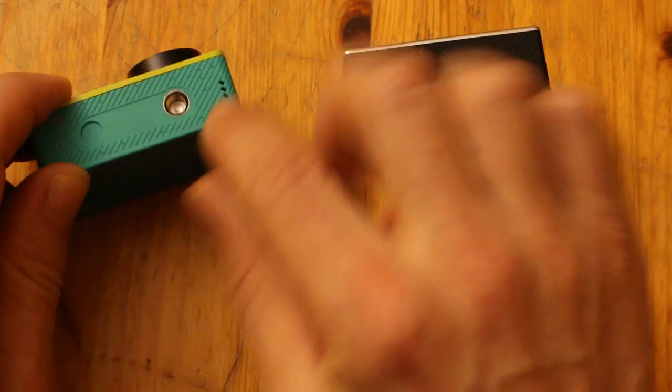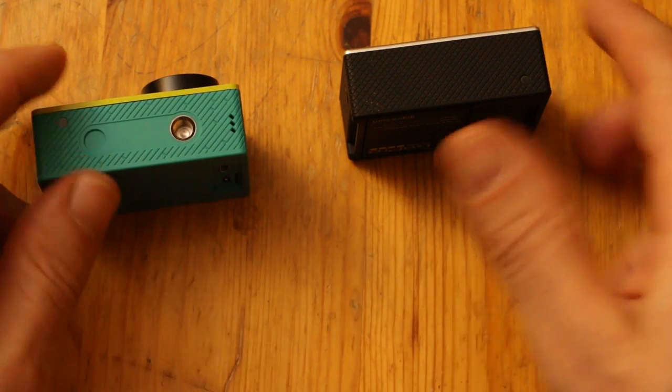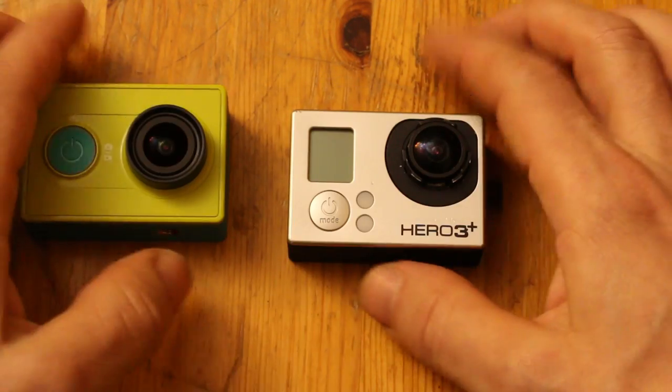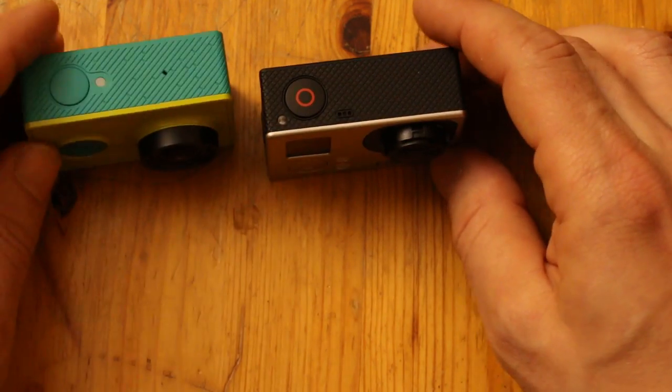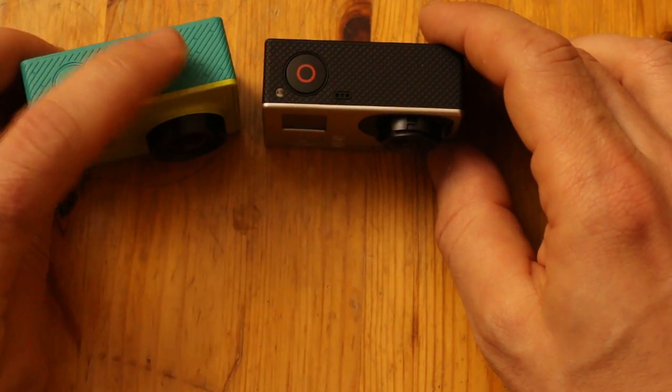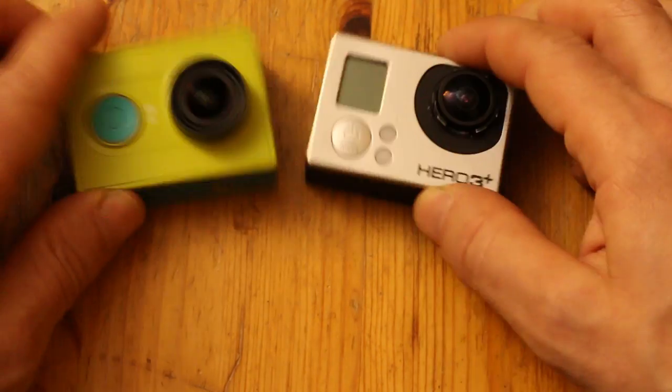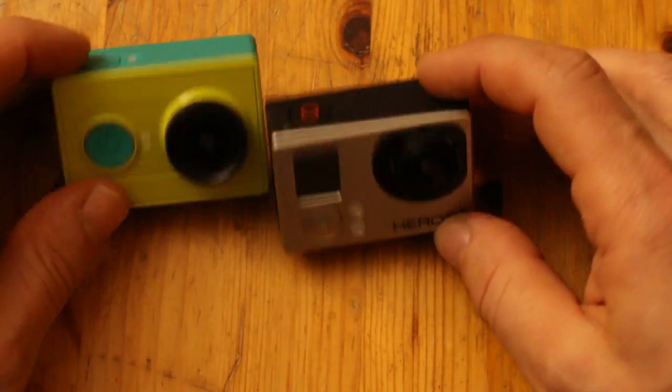There's a hole on the bottom — I'm not sure what that is. The microphone appears to be on the top. The GoPro's microphone seems to be in a similar spot. The power button is in a different place, but the shutter buttons are in the same place.